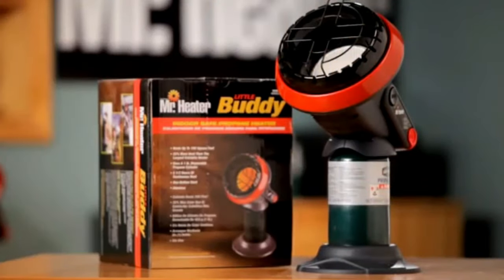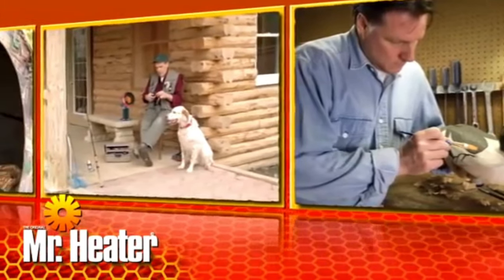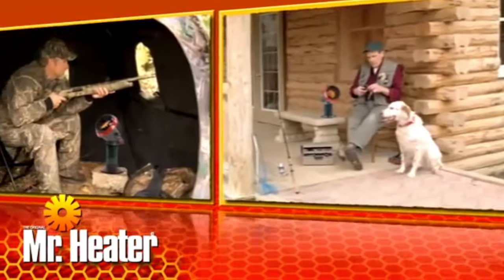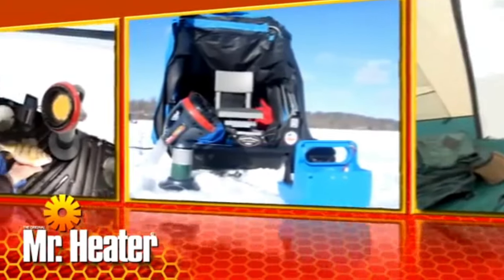Mr. Heater Little Buddy Indoor safe propane heater is perfect for heating workshops, enclosed porches, hunting blinds, campers, tailgating, and ice fishing. It's safe, provides hours of warmth, and is easy to use and store.